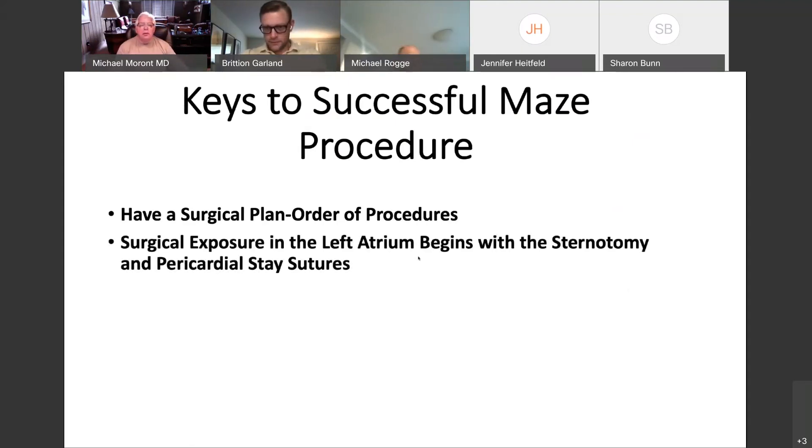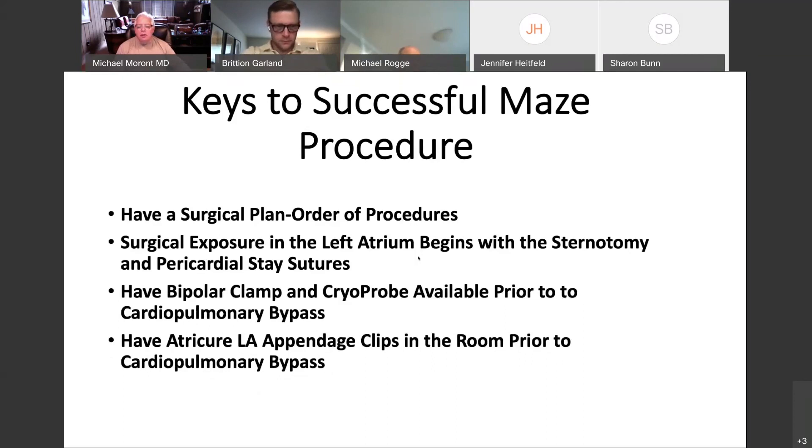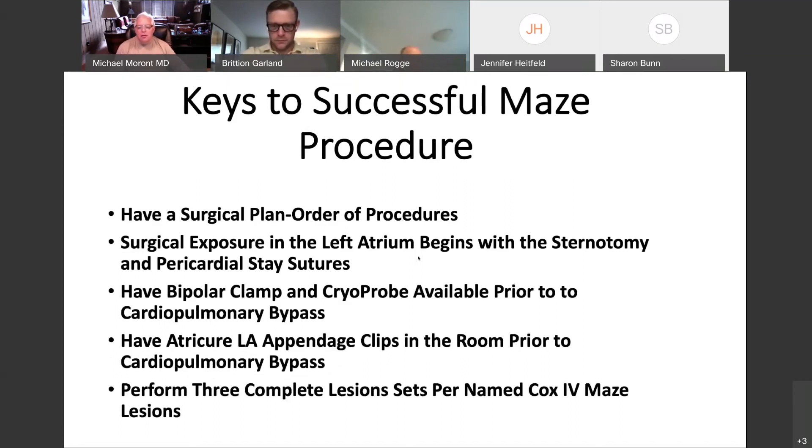Surgical exposure begins with the left atrium, with the sternotomy and the stay sutures. You've got to have the clamp and the cryoprobe available prior to cardiopulmonary bypass. You have to have the appendage clips in the room prior to cardiopulmonary bypass. I perform three complete lesion sets per named Cox maze lesion — and this is a really important point.